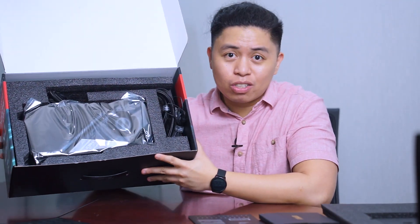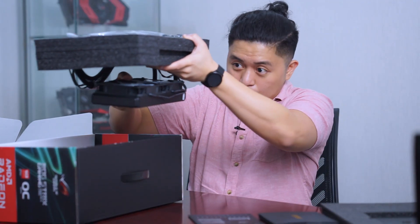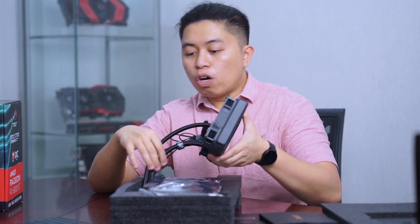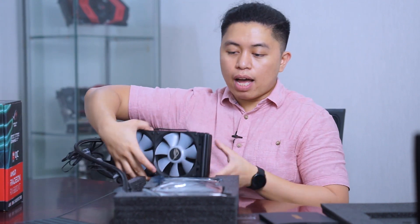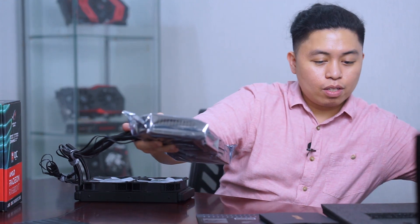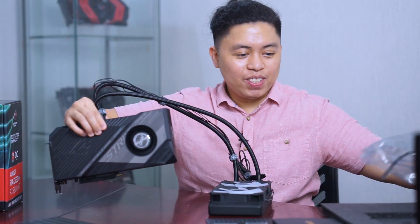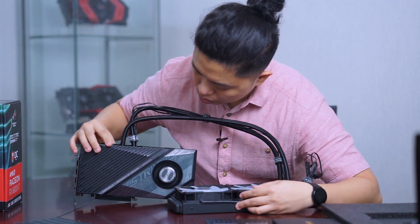For the grand finale — whoa, this graphics card is so big and so heavy! I think it's heavy because of the AIO. So this is the AIO — it has an included 240 millimeter AIO radiator with two fans included along with the radiator.